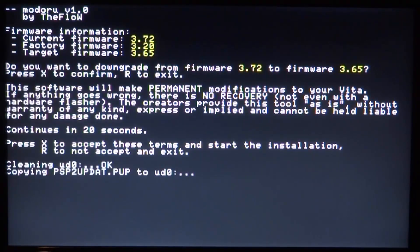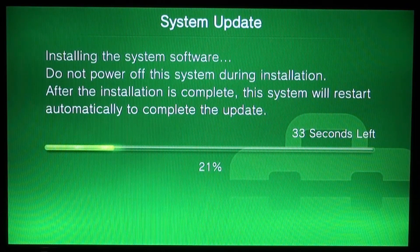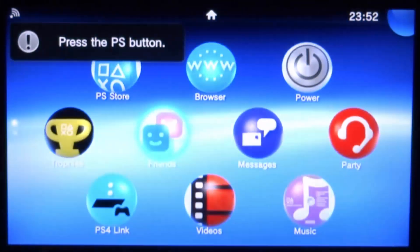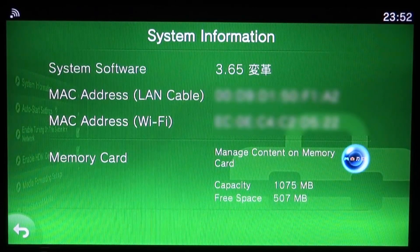Now just wait. The device will enter a system update screen saying 'installing system software' — this is installing firmware 3.65. Once it finishes, the screen goes black briefly and the device reboots. Wait for the database update to complete, then press the PS button. Launch HENkaku 2 again as normal. Go to Settings > System > System Information and there you go — it now shows firmware 3.65. Leave a like if you enjoyed, and subscribe for more PS Vita videos.